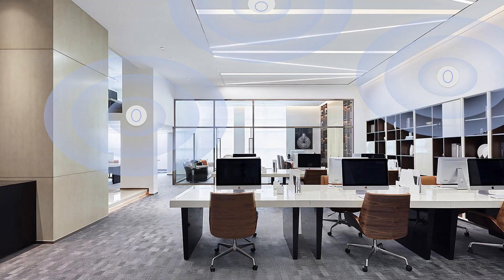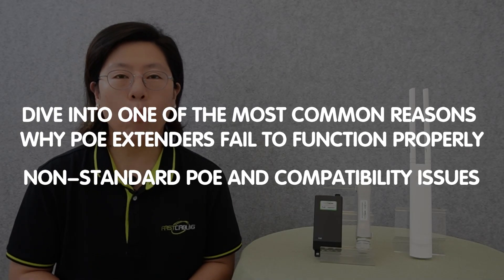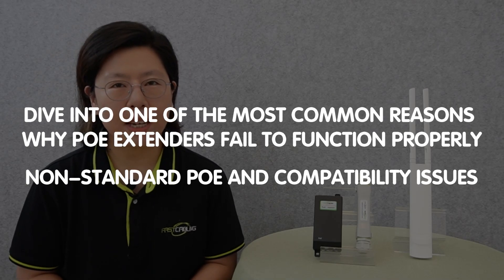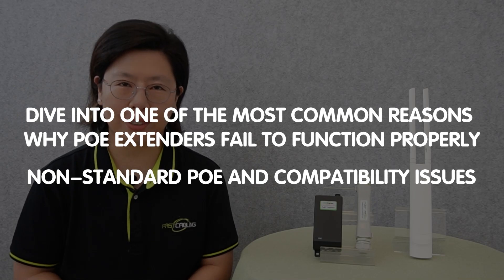Have you ever experienced the frustration of setting up a PoE extender for your PoE wireless access point, only to find that it doesn't work as expected? If you face this issue, you're not alone. Today in this video, we'll dive into one of the most common reasons why PoE extenders fail to function properly: non-standard PoE and compatibility issues.